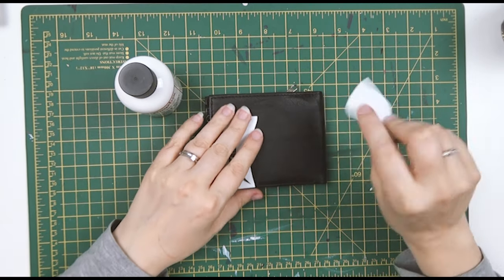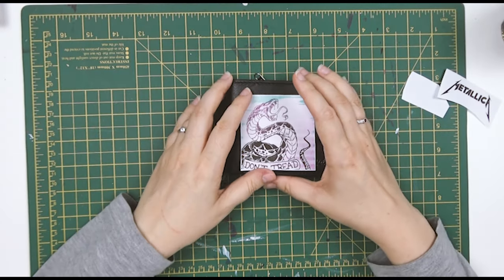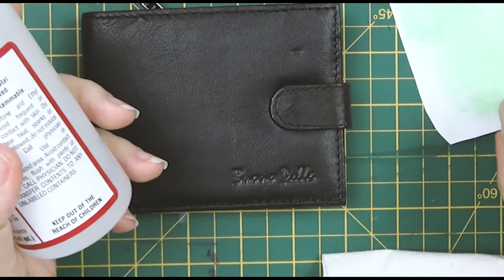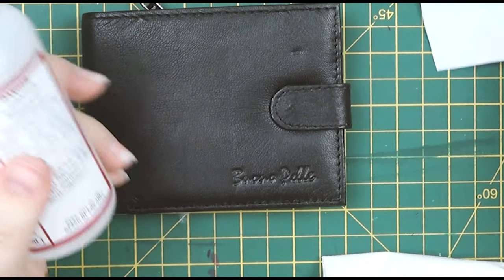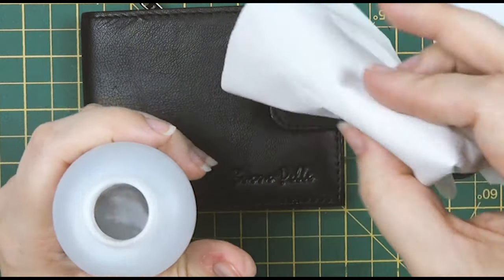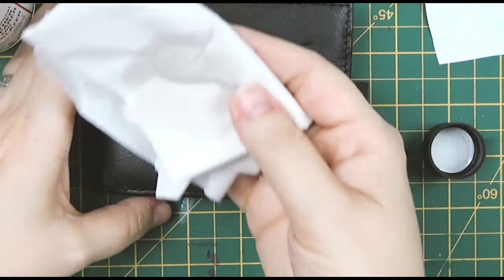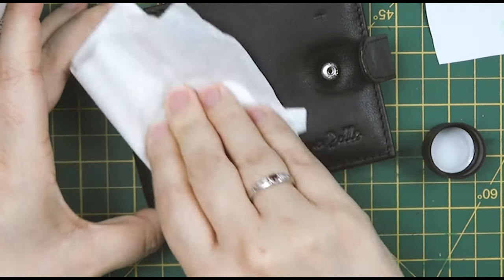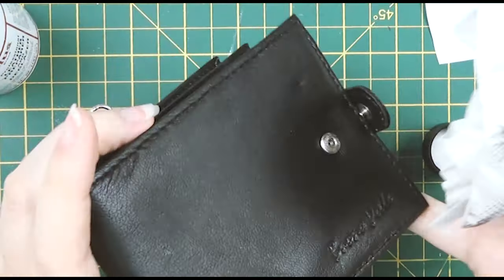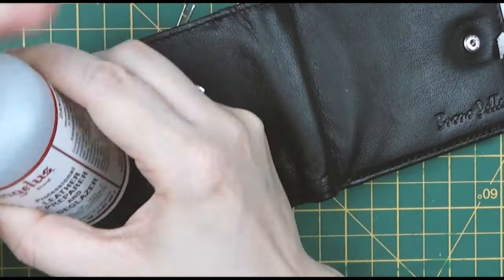It's my first time doing this sort of thing. The first step is to prep the wallet using the Angelus leather prepper and deglazer. I haven't used this before so I'm just giving it a go. It says keep out of reach of children. You give it a wipe and it brings off quite a lot — it's actually quite alarming. Basically the shops put a glaze on the leather and this gets rid of that, leaving a matte surface so the paint will adhere.